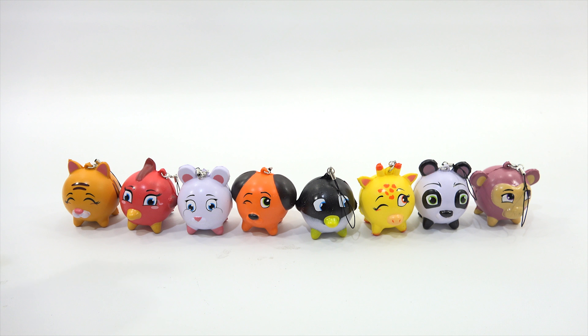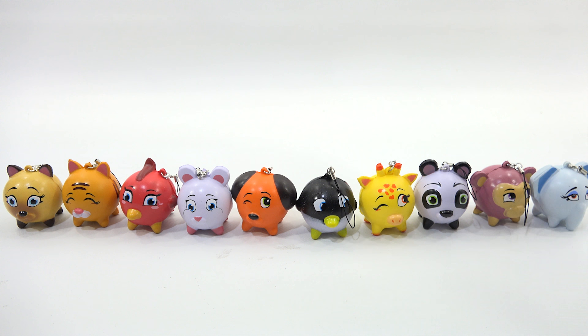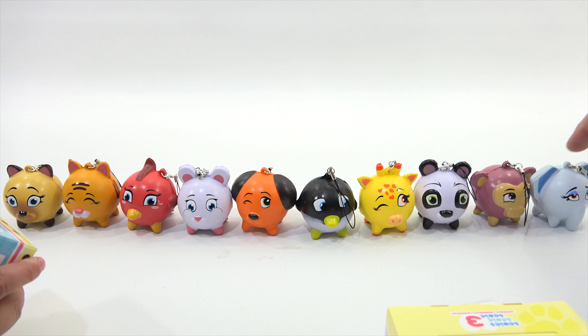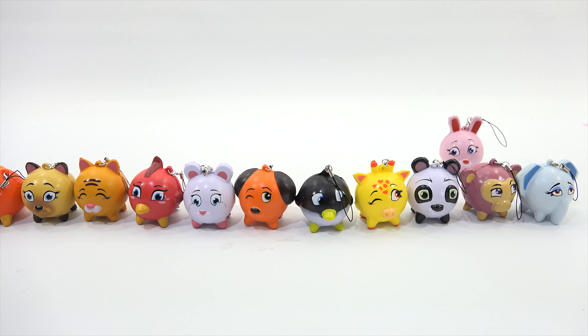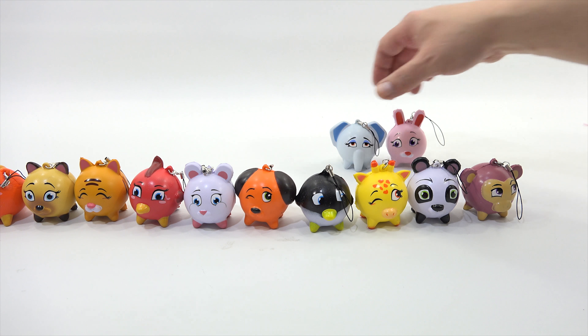I don't have any duplicates on my side. There is the elephant. How many did we open? We counted ten. I think they sent us the whole collection — yeah, I think so too. How cool is that! There's just too many to put all in one row, so I'll put six in the back.